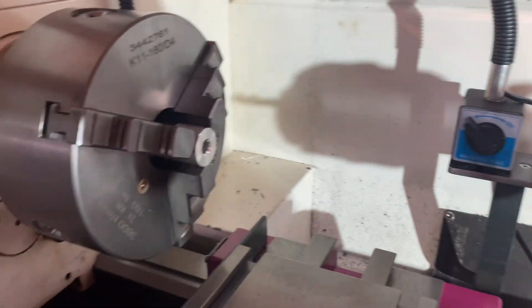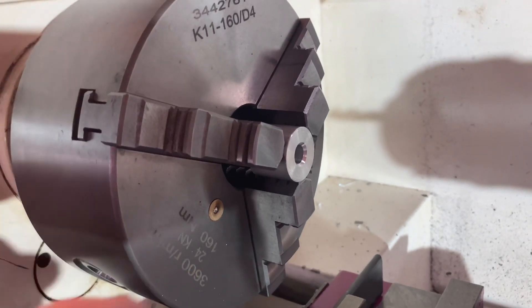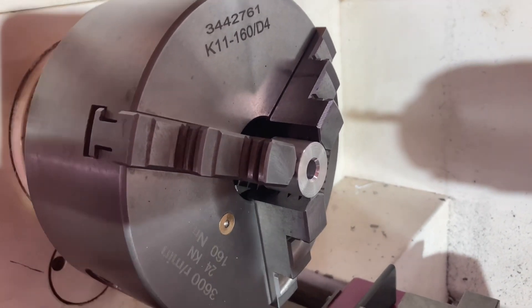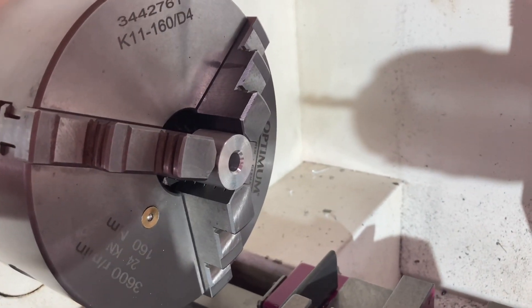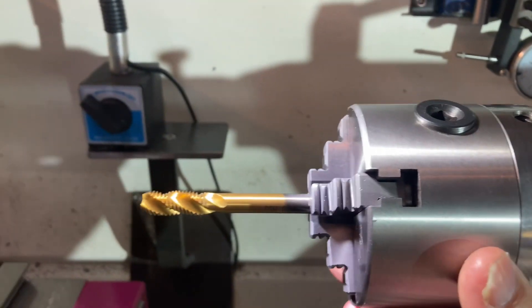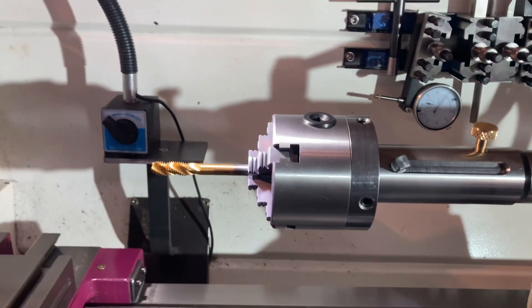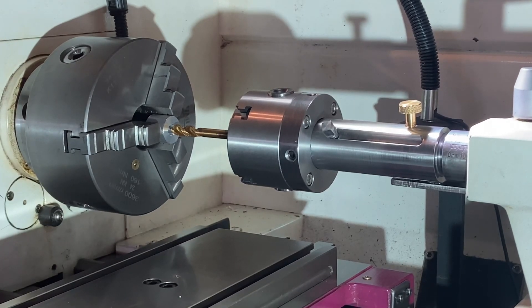I've got the material ready to be tapped — it's just aluminium, I didn't have any mild steel lying around, but this is purely just to give you an idea of it working. That's for a 10mm thread, I've got the tap already. She's ready to go so I'll set the camera up and show you real quick cutting the thread. Let's cut this thread.